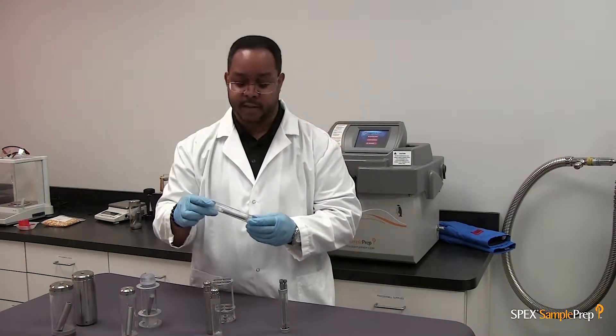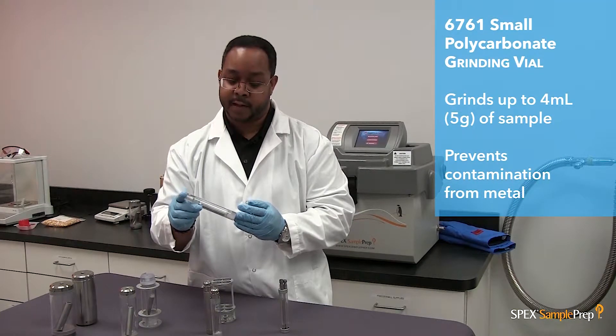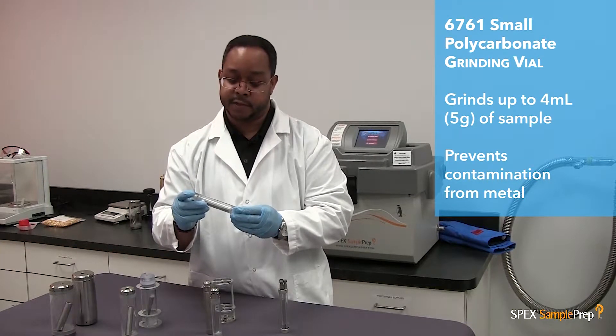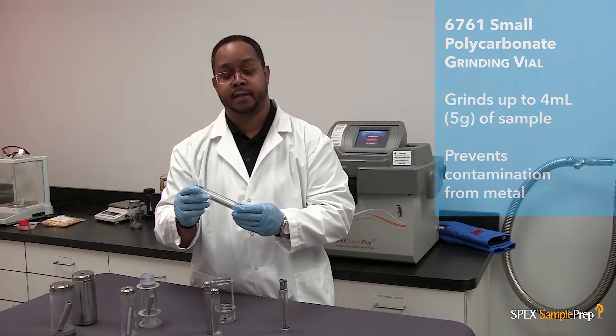This vial also comes in an all-polycarbonate version. It has two polycarbonate end plugs, a polycarbonate cylinder, and an impactor coated with polycarbonate. This is used for softer samples like tissue samples where no metal contamination is wanted.